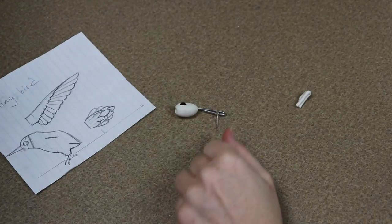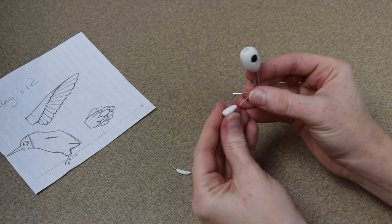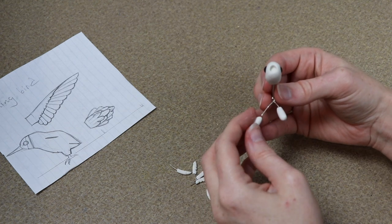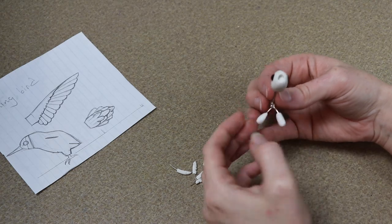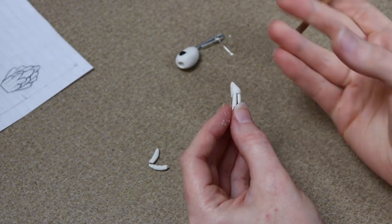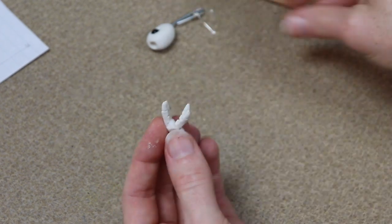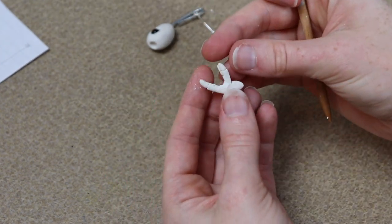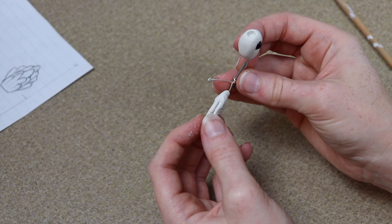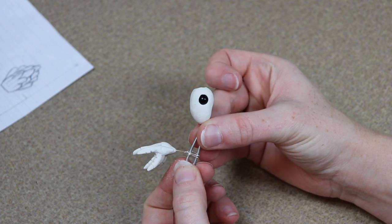Once the toes are out of the oven and cooled, we can start building our feet on the wireframe. I added a little bit of wiring to the frame and we're going to add a little bit of clay to the end of each wire — that's where we're going to stick the toes. We put a tiny bit of clay at the end of the wire, push all our toes into place, then start sculpting and blending the clay together until we have our foot. Then we can put the whole body in the oven at 275°F for about 35 more minutes.